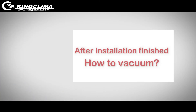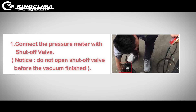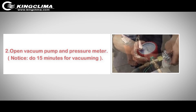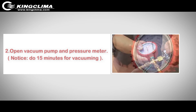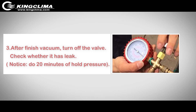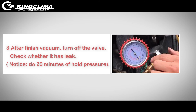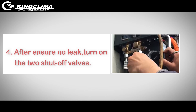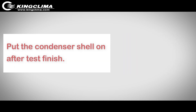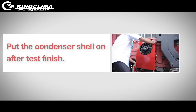After installation is finished, how to vacuum: Connect the pressure meter with the shutoff valve and do not open the shutoff valve before vacuuming is finished. Open the vacuum pump and pressure meter and run for 15 minutes for vacuuming. After vacuum is finished, turn off the valve. Check whether there is a leak — allow 20 minutes of hold pressure. After ensuring there is no leak, turn on the two shutoff valves. Put the condenser shell on after the test is finished.